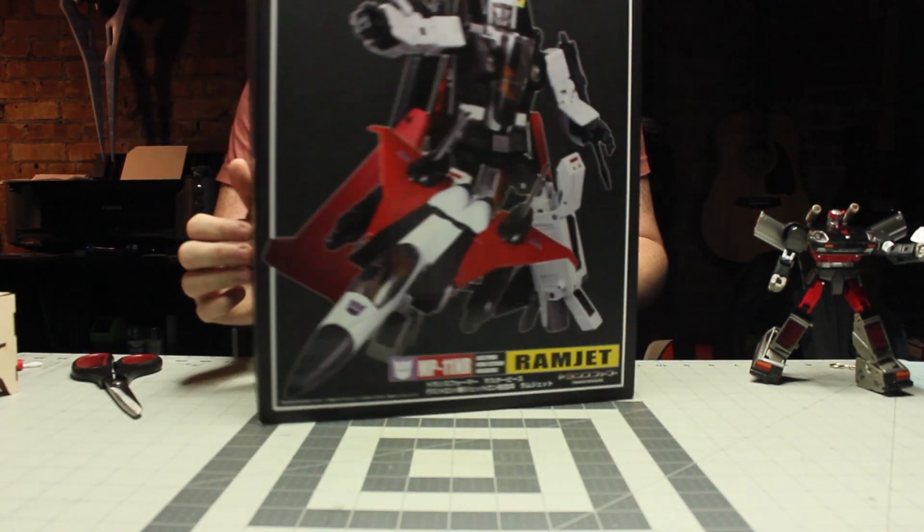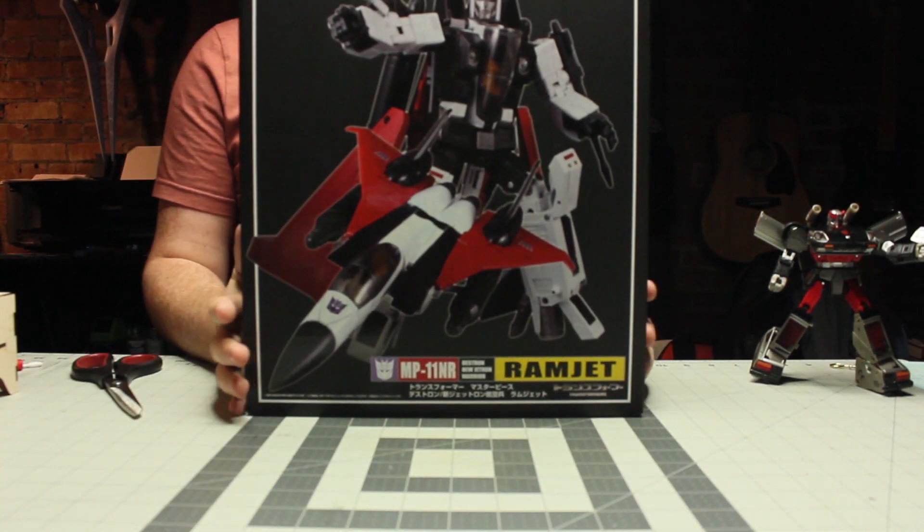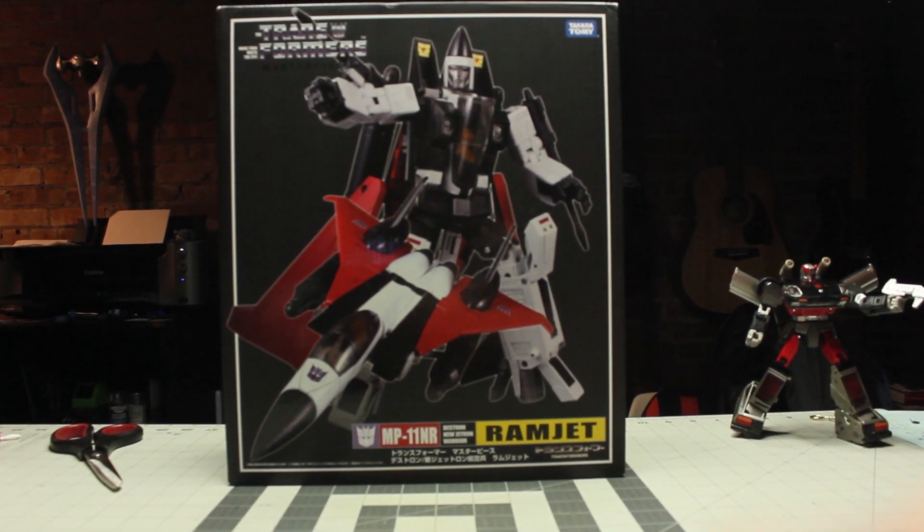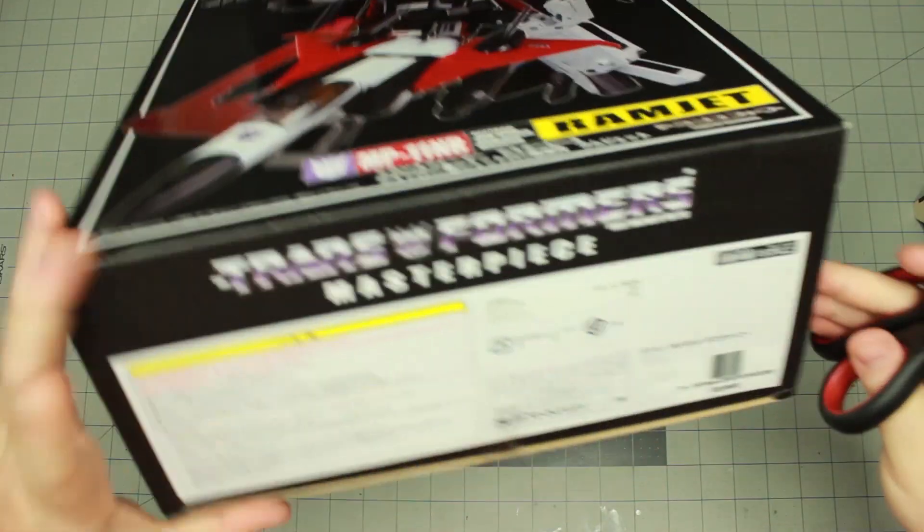My brother is a collector of seekers and jets and all things Decepticons, or things that fly. The listing said this has been opened to check for the defective shoulders and to verify, but the tape on this one was all intact, so I assume maybe this one didn't get checked or something.